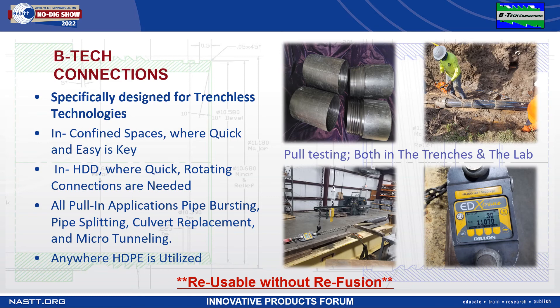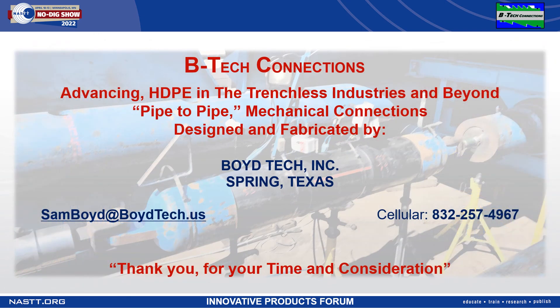BTEC connections are reusable without refusion. Here at Boyd Tech, we look forward to assisting contractors with innovative products that allow them economic benefits with substantial time savings, as well as environmental benefits due to less carbon footprint. We're looking forward to assisting in the growth of HDPE pipe connections and the trenchless technologies industries for years to come. Thank you for your time and consideration.